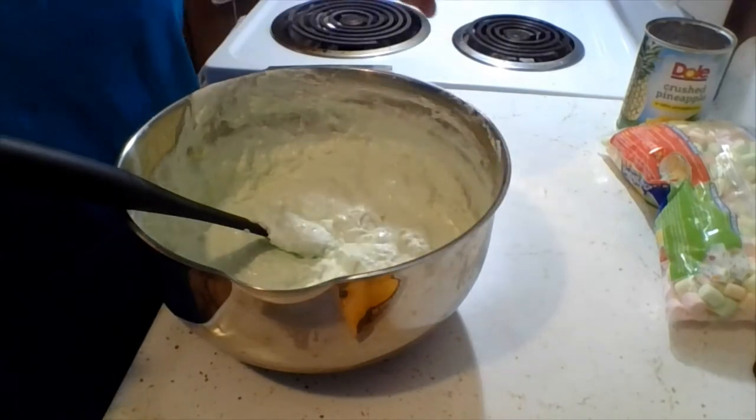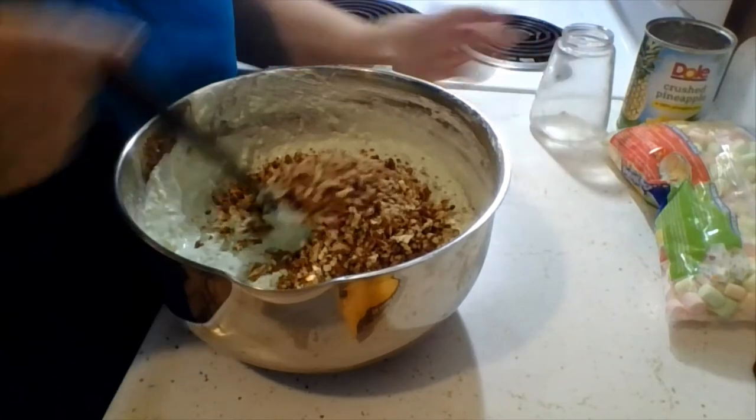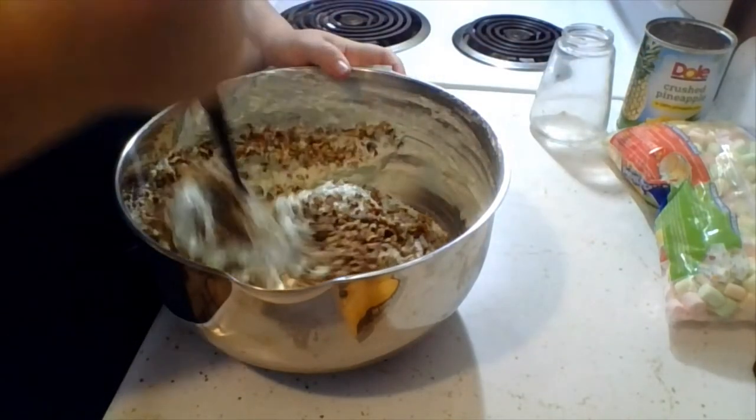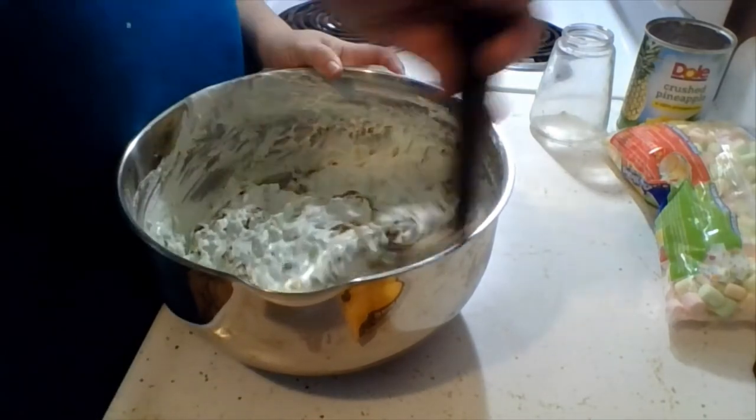Then chopped pecans going in. Also not unhealthy, but there's a lot of things going on in here.